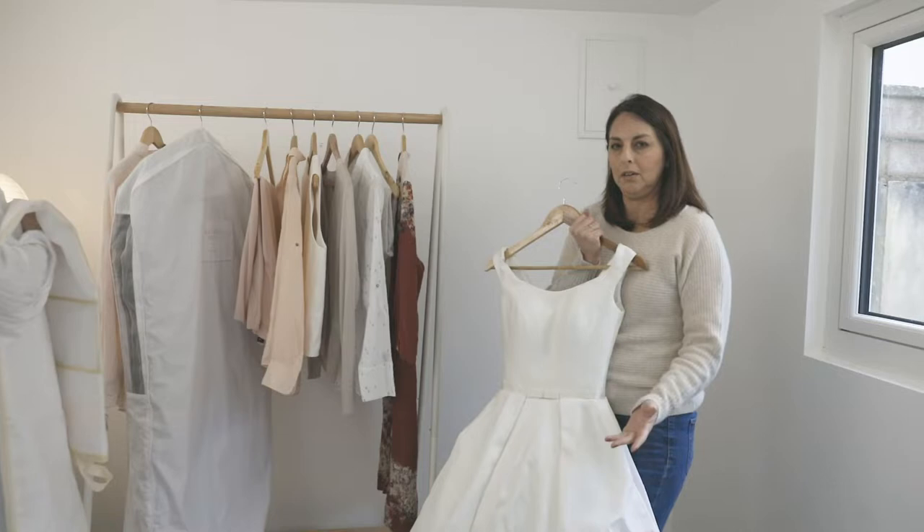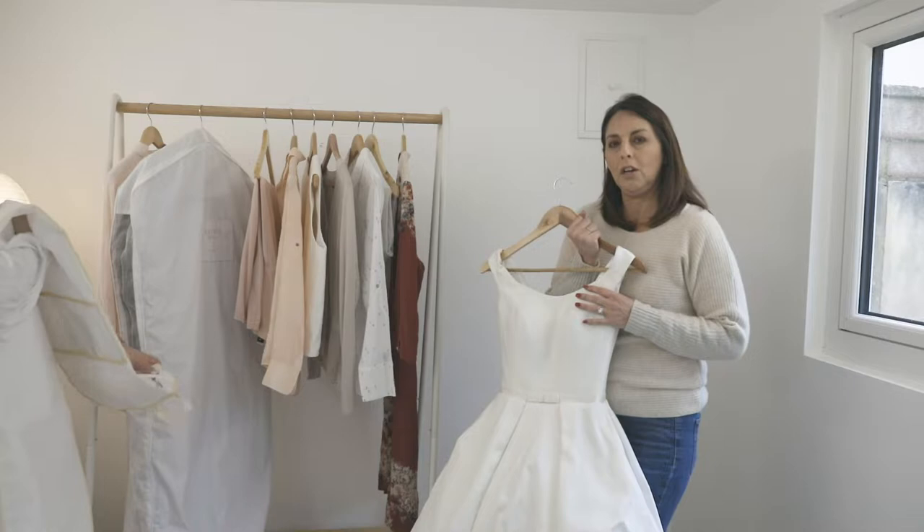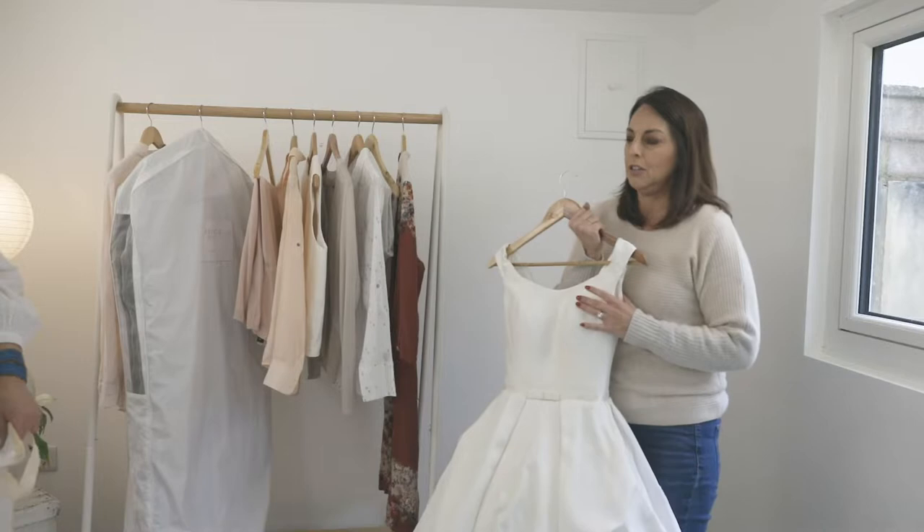Today we're going to be showing you how to pack a wedding dress into a garment bag. We know many of you have destination weddings or need to transport your dress from one place to another. The technique we'll use today is for a dress made of pure silk, in an A-line shape, with a tiered bottom that flares out along with the train.